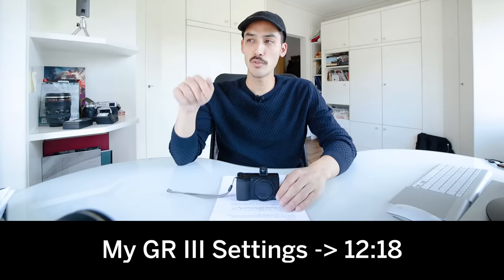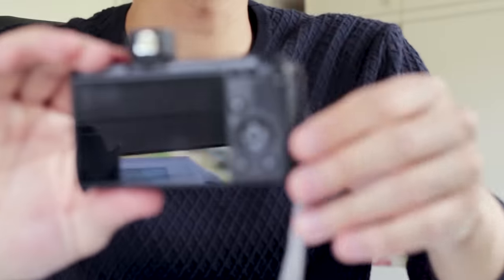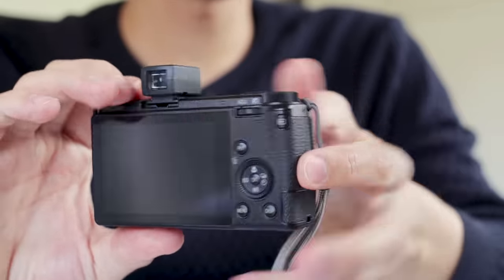I'm going to start with an overview of the Ricoh GR version 3. This will be for all of you who are new to the GR and have never used one before — you might be wondering how do I change ISO, what does this button do. If you're already familiar with the camera and just want to see my settings, you can skip this part using the timestamps.